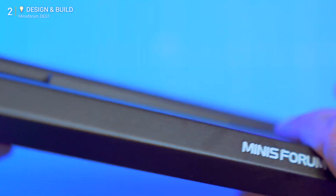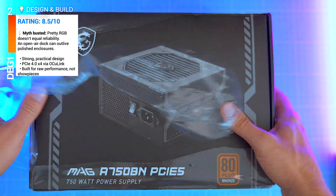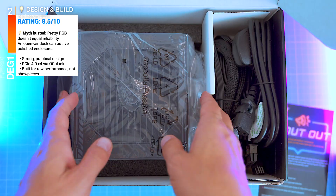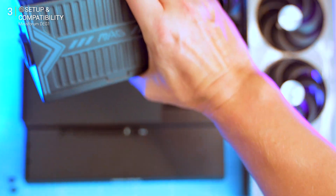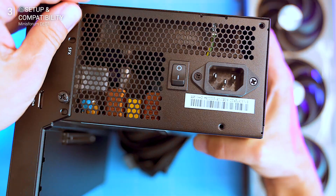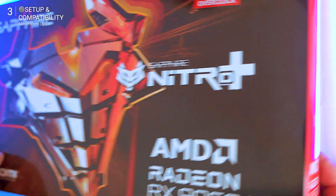When you first see it, the frame looks industrial — maybe even ugly — but pick it up, fit a PSU slot in a card, and it makes sense. Everything about it is rock solid, made to last, and unapologetically practical. Setup feels like building a stripped-down desktop, only quicker. PSU first: I dropped in a standard 750-watt ATX, but SFX units fit too.